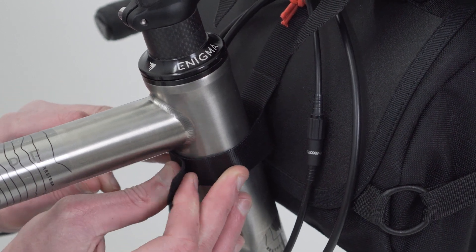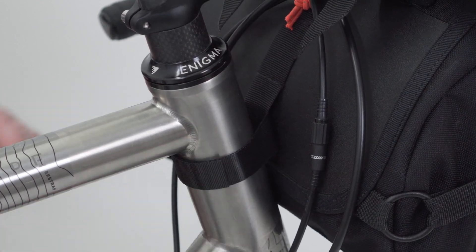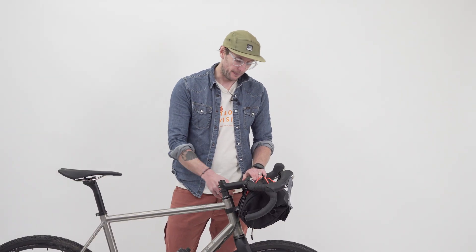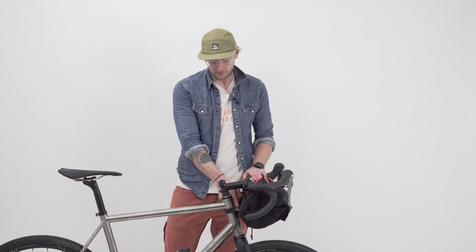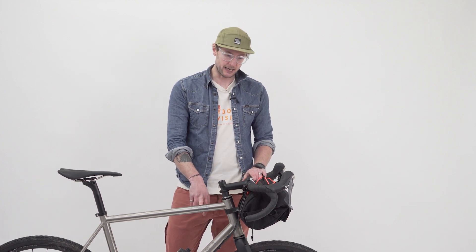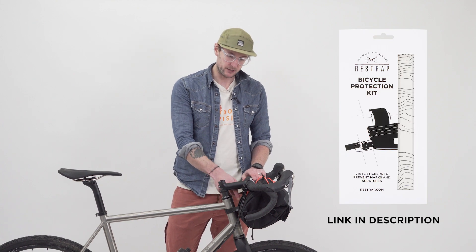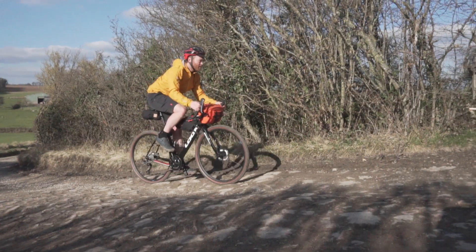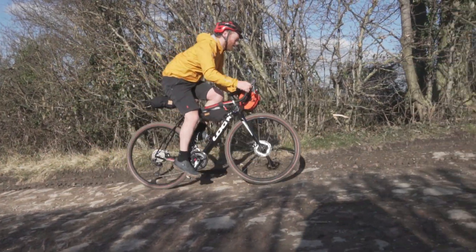This velcro strap has got the soft bit of the velcro on the inside, and that just means that you're less likely to scuff your paint on your frame. I do recommend 3M frame protection tape — pop a little bit around there just in case you get a bit of grit or gravel in between. Saves your paintwork, and then that's on there really nice and secure and solid.